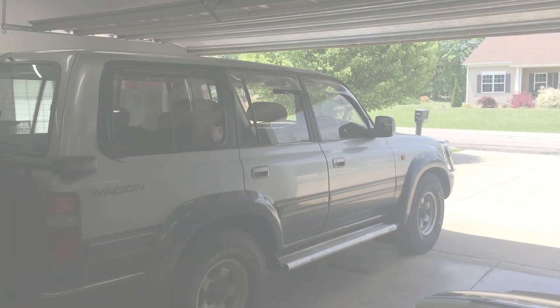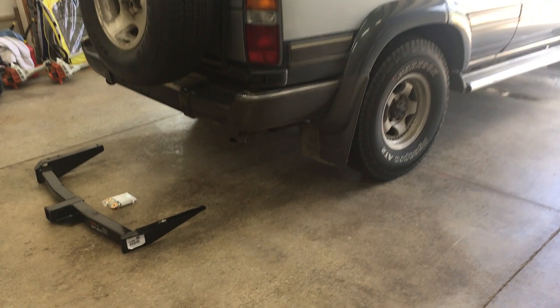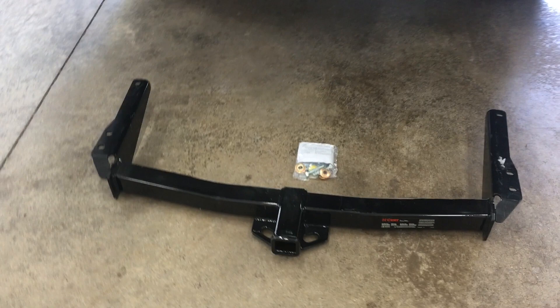Welcome back to the 6th Gear Garage. Today I'm showing how to install a class 3 trailer hitch. This has a 2 inch receiver, and it's going on my 1994 imported Toyota Land Cruiser FZJ80.